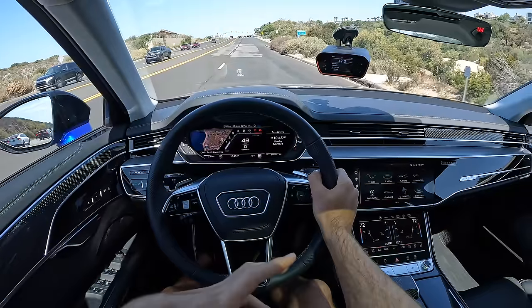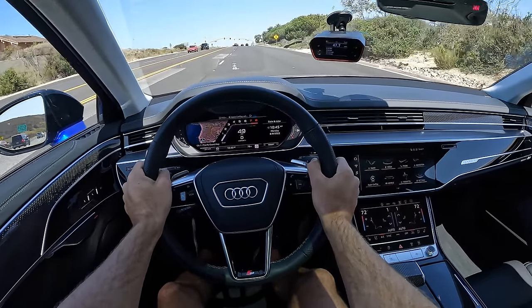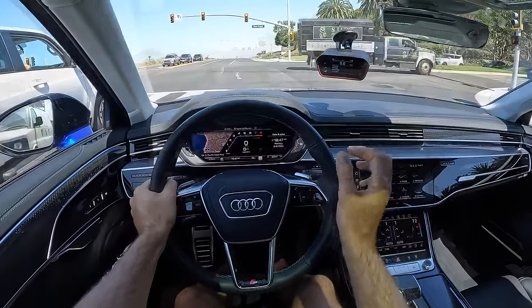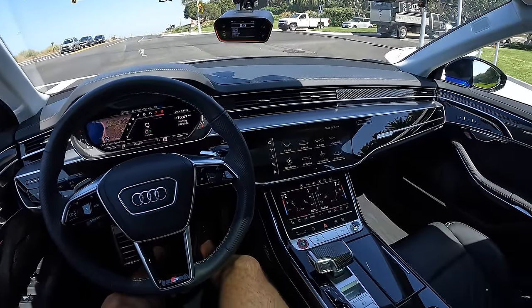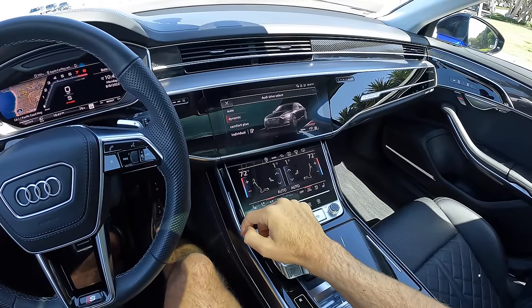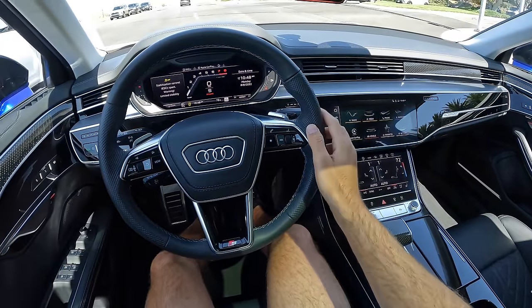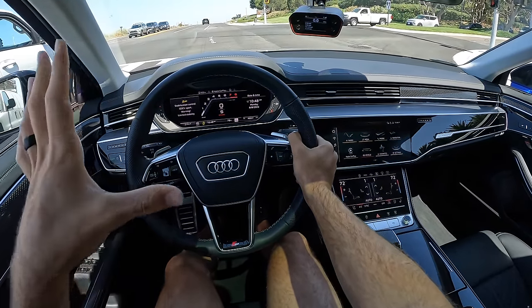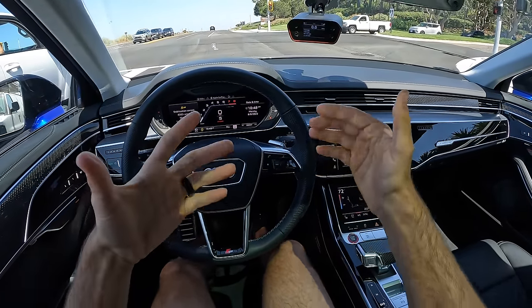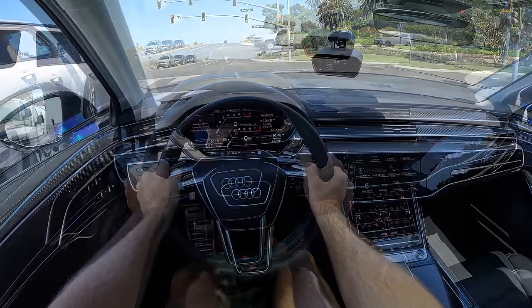I'll return to that suspension diagnosis in just a sec, but first let's take the S8 to 60 miles per hour. In preparation for that I've got my race box set up here, then I'm going to go into the dynamic drive mode which will also put us in sport powertrain. I'm then going to hit the traction control button once for sport traction, hold my foot hard on the brake, pin the throttle, build up some revs, and get us off the line quickly. Here goes.